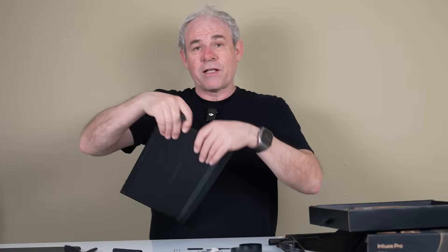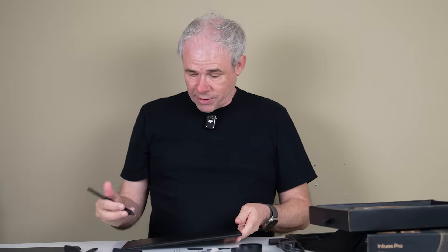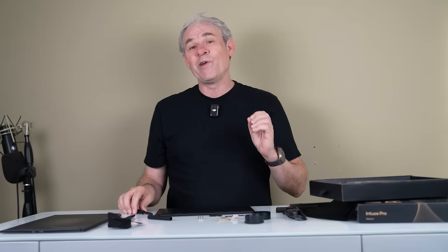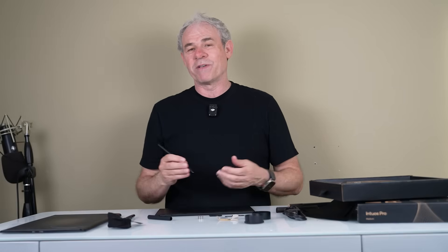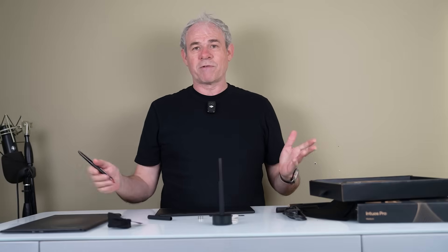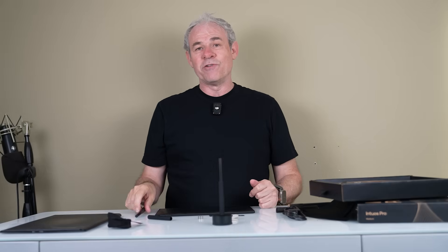The pen has 8192 levels of pressure sensitivity. There's also an update to the way it feels on the tablet — I've been told it feels quite nice. We have additional nibs in three different types, including the all-new rubber nib which I'm excited to try out. These nibs live inside the base which also holds the pen. As for backwards compatibility, some of your older pens will work on the new tablet.